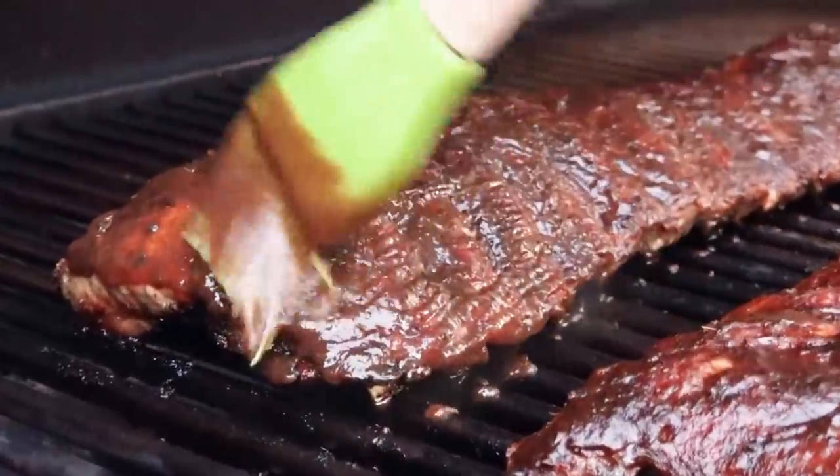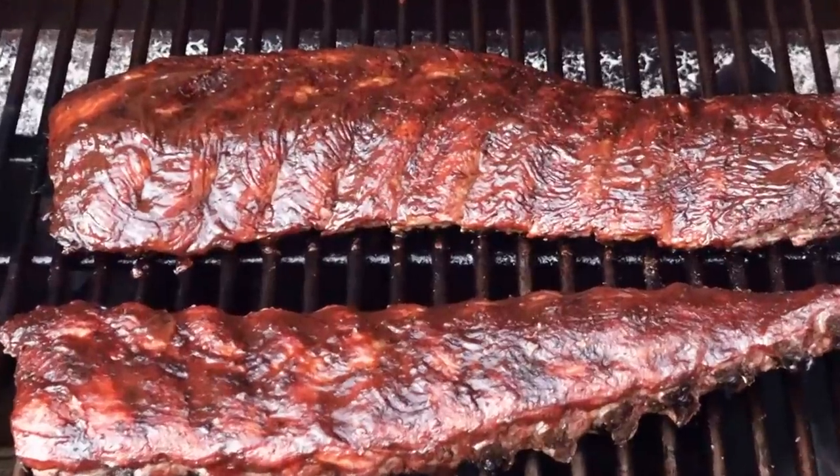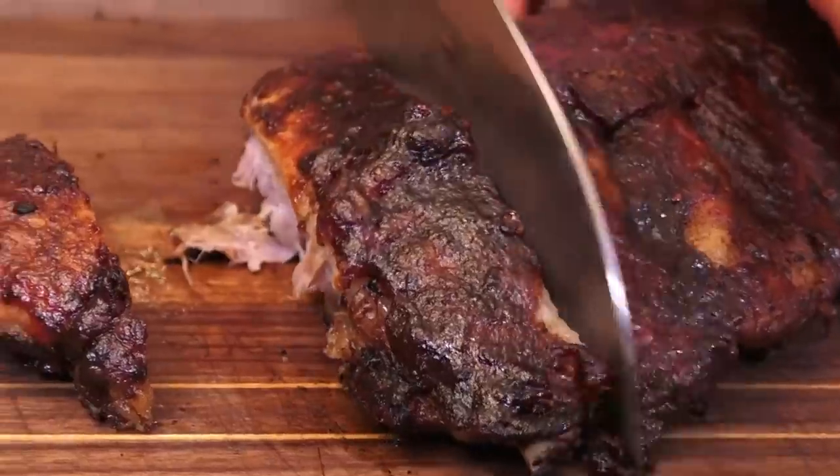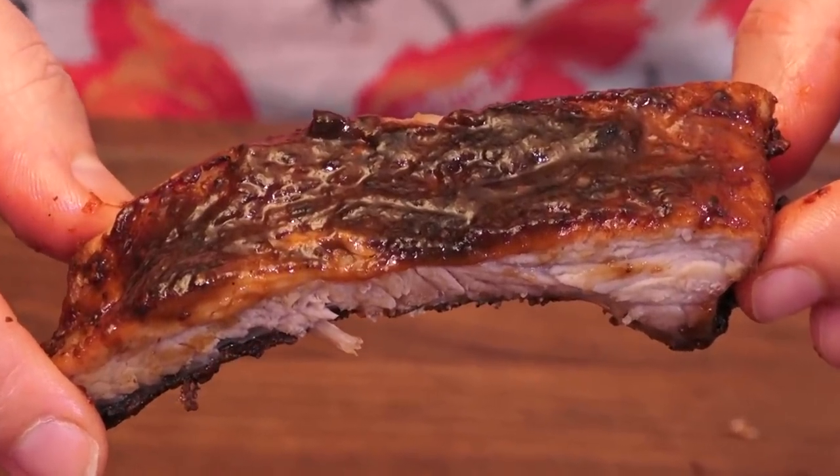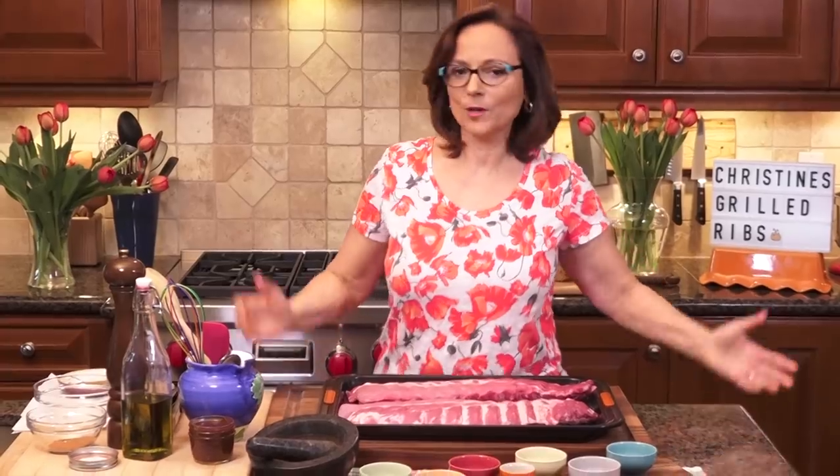Hi, I'm Christine Cushing. Welcome to my kitchen. Today we're going to make some smoky, succulent, grilled baby back ribs. Little bit of effort, but maximum payoff. No boiling, no steaming, no smoking — all on the grill. Who's ready?